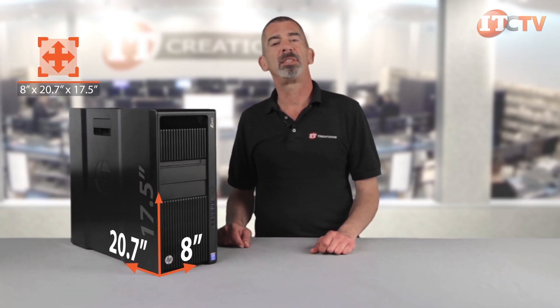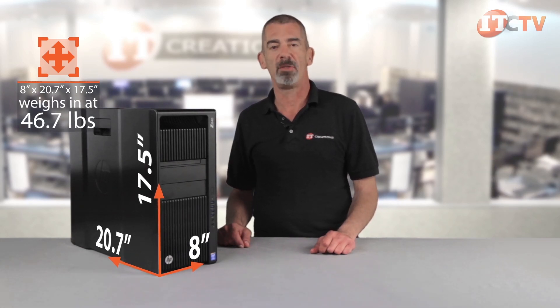The Z840 can support up to 12 displays, and HP offers several different display options depending on your needs. The system measures 8 inches in width, 20.7 inches in depth, and 17.5 inches in height, and weighs in at 46.7 pounds depending on your configuration. Energy Star-qualified and EPEAT-registered configurations are available.